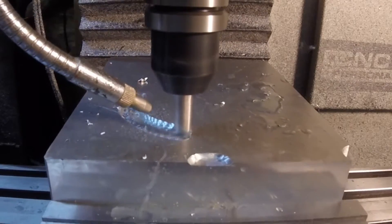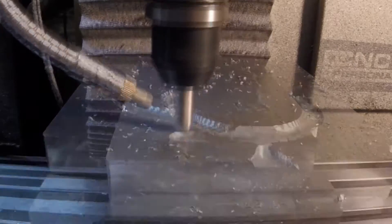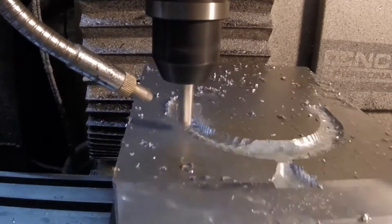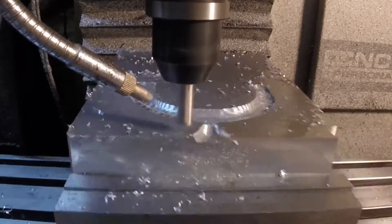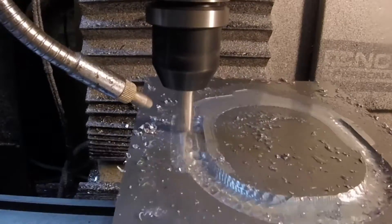I'm not going to give any feeds and speeds for this because, to be honest, they're probably all wrong. This is the first real project I've done with 3D and I didn't know what I was doing.